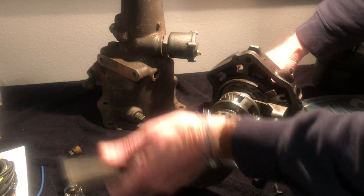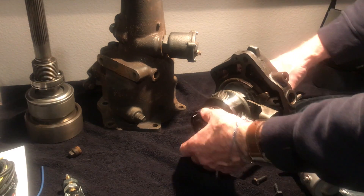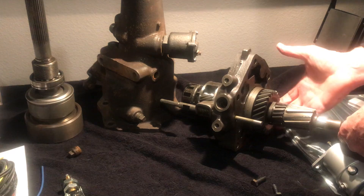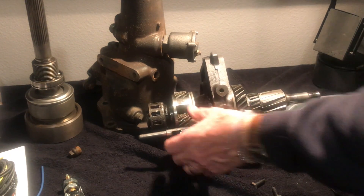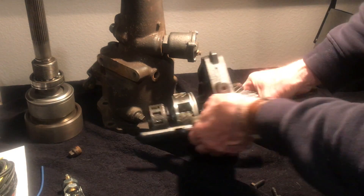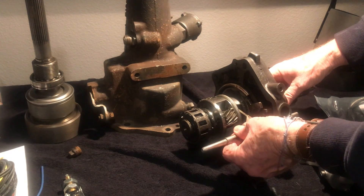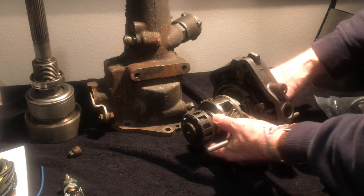We've just removed this — there's a large bearing here and we've taken the needle bearings out of that. This is the transmission side, so this bolts up to the transmission. This is the lockout rail, and the lockout rail is controlled by this cable. Internally, that linkage moves the lockout rail back and forth, locking the transmission in and out. I'll explain why that's important in a minute.